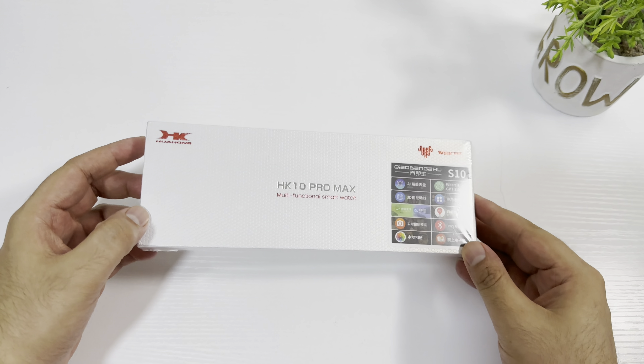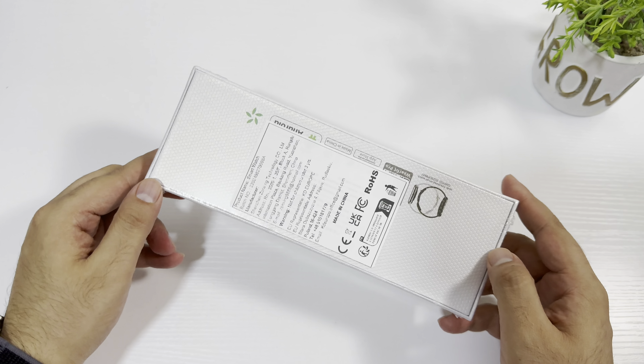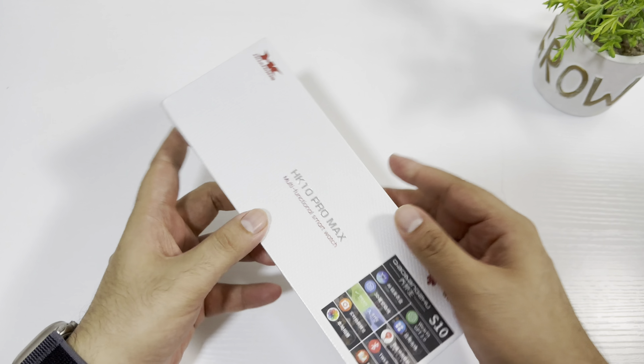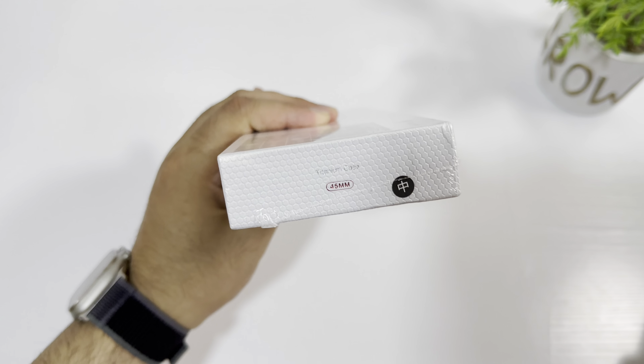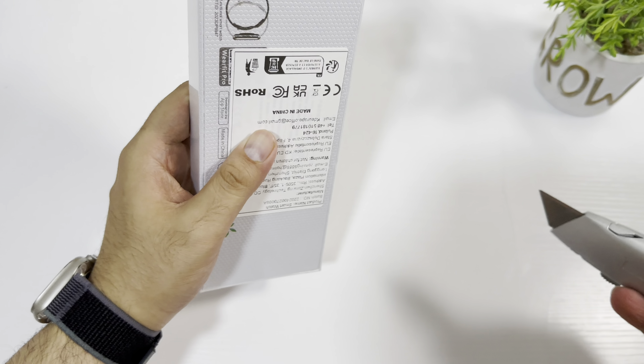Assalamualaikum friends, today I'm going to do an unboxing of the HK10 Pro Max Plus. This is a copy version of the Apple Watch Series 10, and in my opinion it is one of the best Apple Watch Series 10 copies that you can currently buy right now. The link is in the description and the seller is Solving — you can buy this from AliExpress.